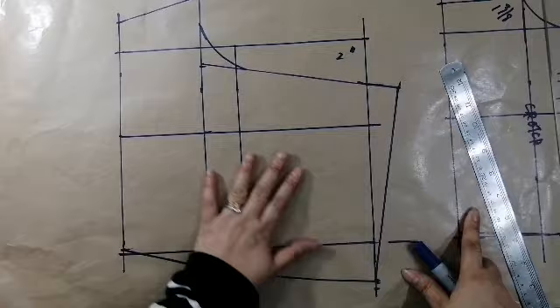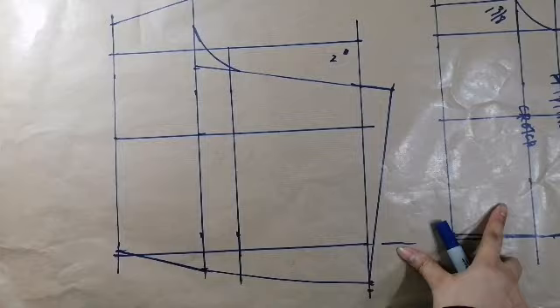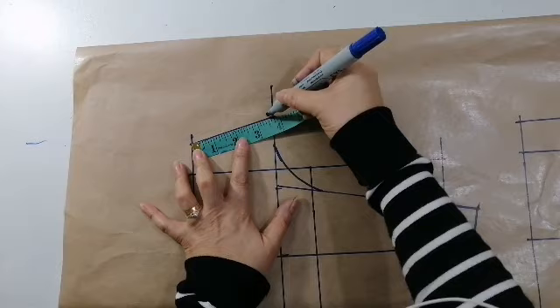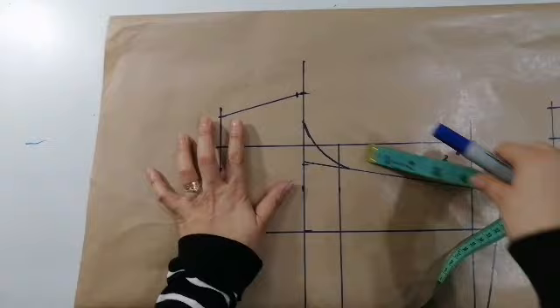Ayan dyan na tayo. So, ito na yung kanyang back. So, ang susunod natin gagawin ay susukatin natin ito. Ayan — susukatin natin yun — 3 and a half. So, dito dapat maging 3 and a half din. Ayun, 3 and a half. So, 3 and a half din dapat dyan. Kaya para hindi humaba yun. So, ito sukatin muna natin ito ang harap — 3 and a half. So, 3 and a half din doon. So, nandun ang 3 and a half.